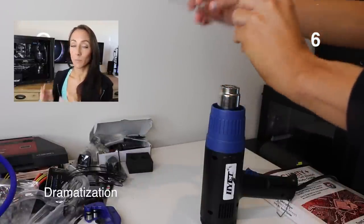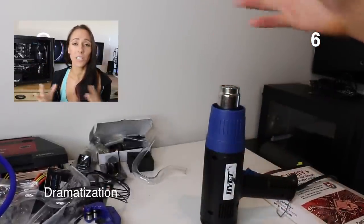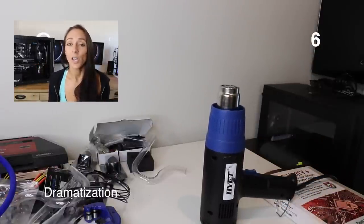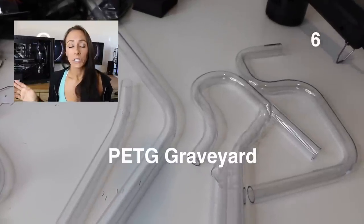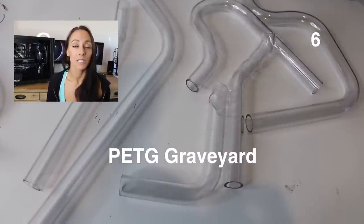Whenever I was bending and things went terribly wrong — wondering why am I getting bubbles here and not there, why is this section crimping and that section's not — I just took a break and said I'll do this later, walked away, came back, and everything would be fine. Just remind yourself it takes a lot of patience. It took me many tries, but instead of pulling all your hair out, just take a break and come back.